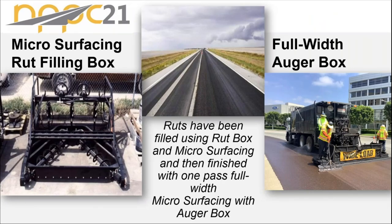Some people may be doing rut filling. Microsurfacing uses a chemical breaking system, where slurry is an evaporative breaking product. With microsurfacing you can stack stones — rut filling is one of the great advantages the product was developed for in Germany back in the 80s. Here you see a picture where there were some consolidations. They used a rut filling box — a micro box — to do rut filling first on the lanes at the wheel pass, filled those ruts, then came back over the top with a full-width microsurfacing using an augured box. An augured box is critical when using microsurfacing.